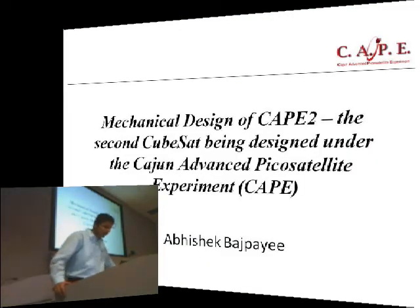I'm going to talk about CAPE, which stands for Cajun Advanced Pico Satellite Experiment. It's a relatively new CubeSat program at the University of Louisiana — we make a 1U CubeSat. We have launched one already, launched in 2007. It was active for about a month or so, after which it died for unknown reasons. Right now we are working on the second one, CAPE 2, trying to use the lessons learned on the first one to improve it.